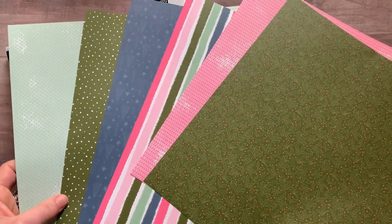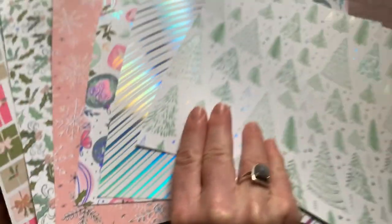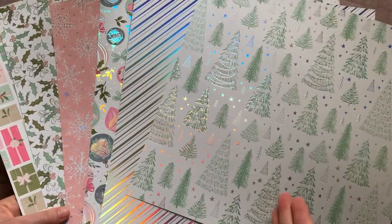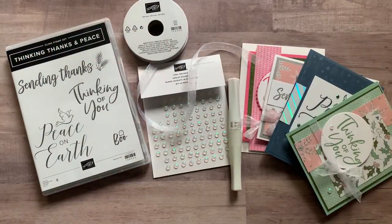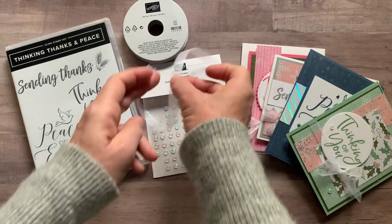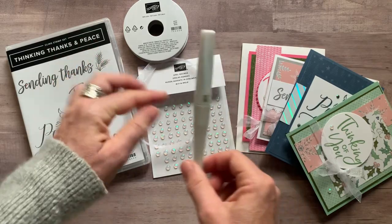On the other side it's more simple but just as beautiful, with very bold patterns on the paper as well. You get a quarter of a pack of this designer series paper — basically a 6 by 12 piece of each of the patterns of the Whimsy and Wonder designer series paper.